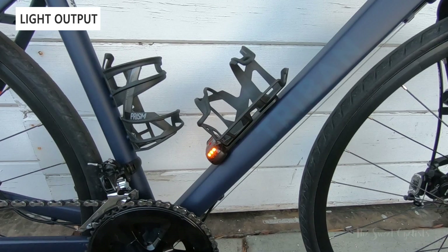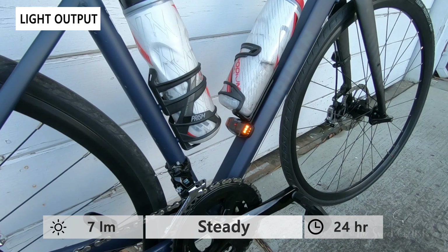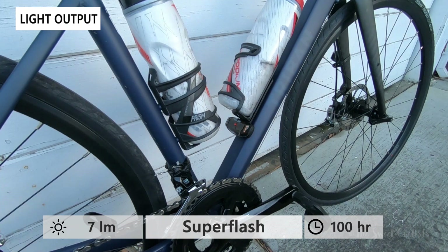Now let's take a look at the Bottle Blinky installed on my bike. You can see it's pretty subtle — even with bottles on it, it's barely noticeable, and because it's screwed on you should never really have to take these off. Light output: there are three modes — steady, a courtesy mode up to 27 hours, and super flash for up to 100 hours. I really like the courtesy and super flash modes in particular as they really draw attention.